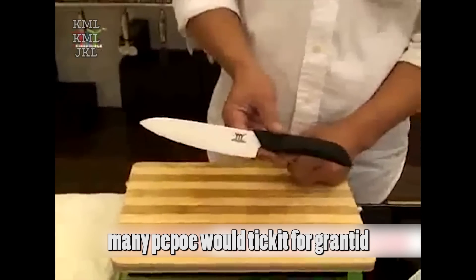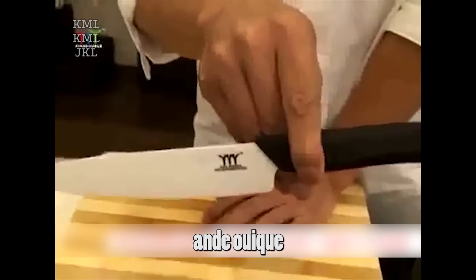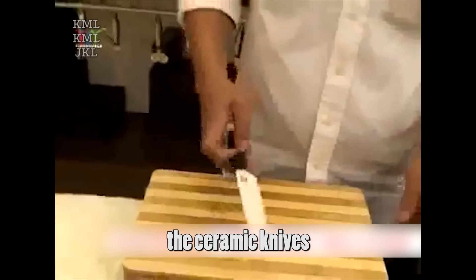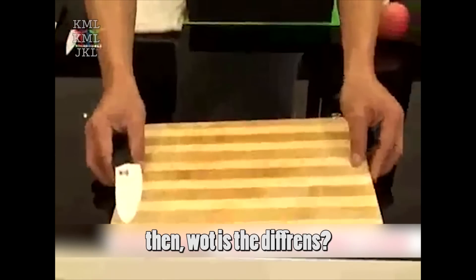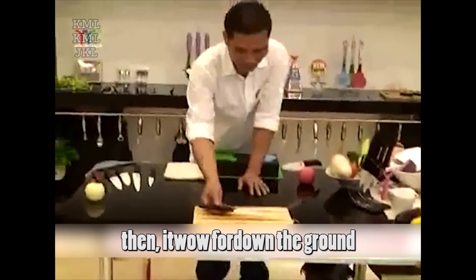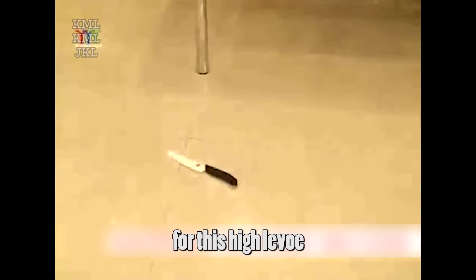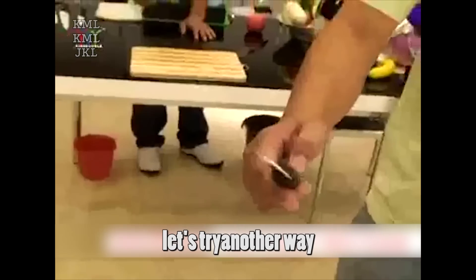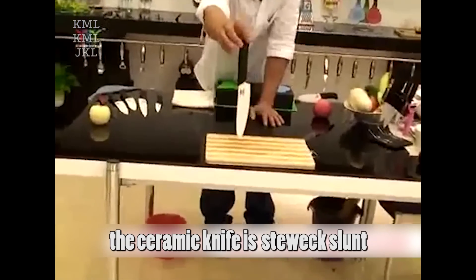Many people would take it for granted that because a ceramic knife is made of ceramic, it must be very fragile and weak — but that's wrong. The ceramic knife made by Yang Jiang King Double Company is totally different from the others. Now let's do a test. Sometimes we put the knife somewhere and it's easy to accidentally knock it off. We can see that even after the ceramic knife drops from this height, it still looks perfect. Let's try another way: let the blade drop down first. Look, the ceramic knife is still excellent without damage. What an amazing knife!